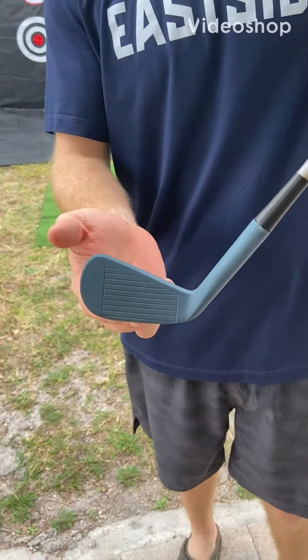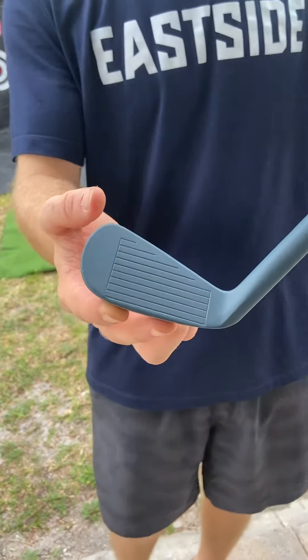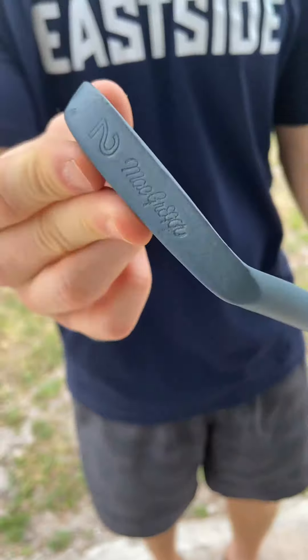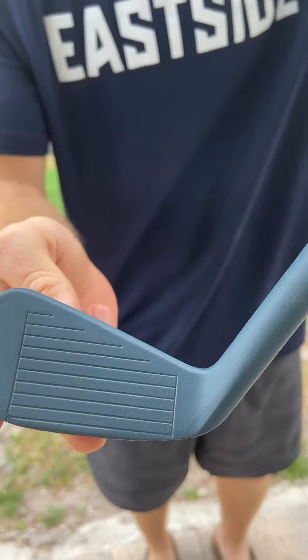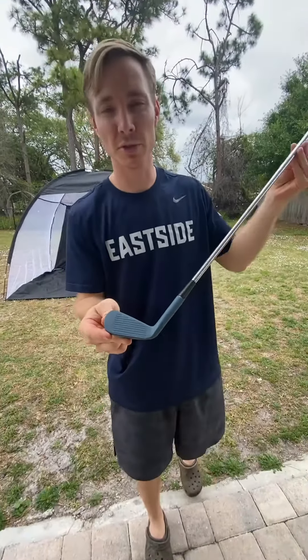We have Cerakote Type C blue titanium on a two iron here. That's what the face looks like and that's what the bottom looks like. There's some slight blemishes beforehand due to poor craftsmanship, but we're gonna see how this holds up. We're first gonna swing at the turf and see how it does with turf interaction.